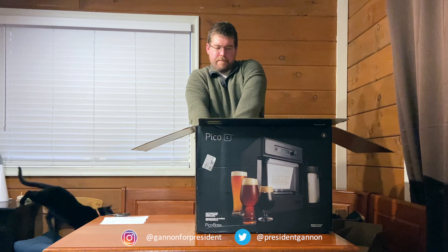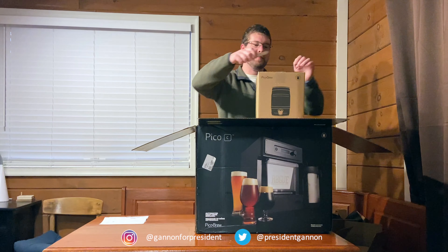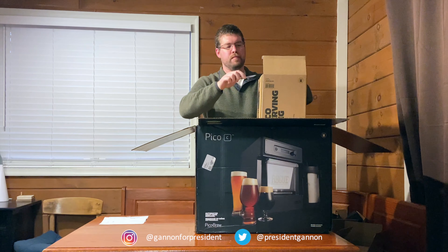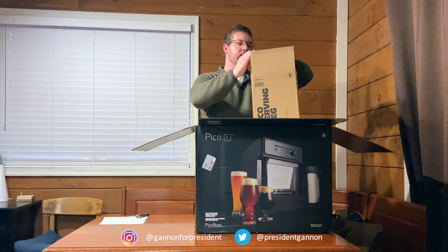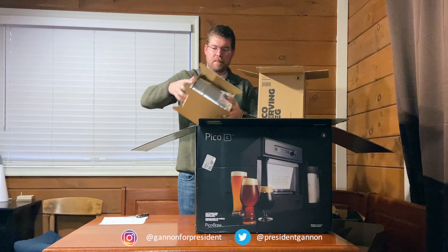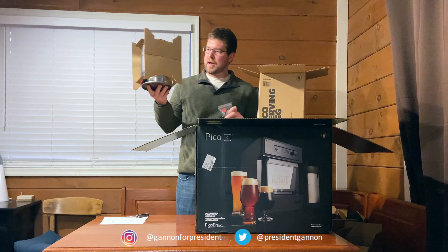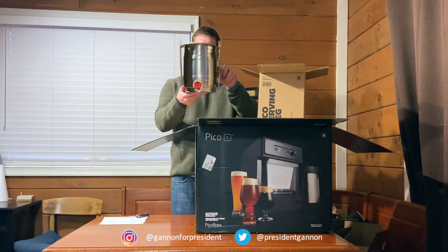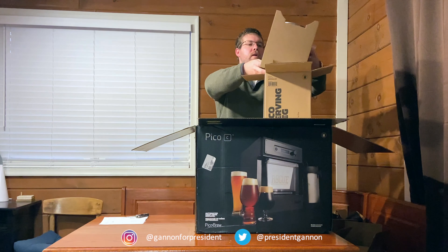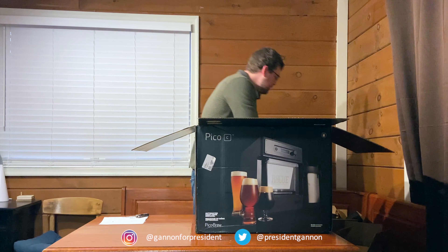I'm going to do the small ones first and work my way up. This one here is the Pico Brew serving keg — that's what that looks like. You can seal it. I have a keg system, and you can see they're made in Germany. It's like a mini keg. I'm going to put it back in the box because I know I'll be using this — it's probably the good keg system I'll be using.